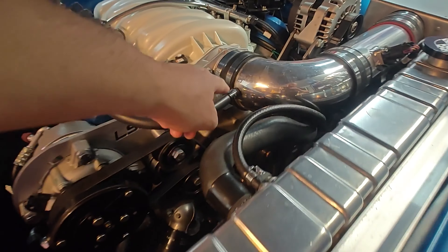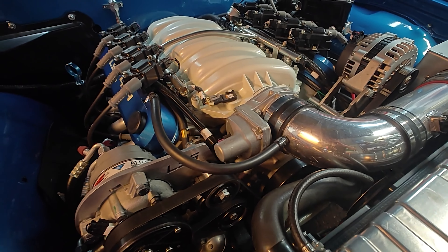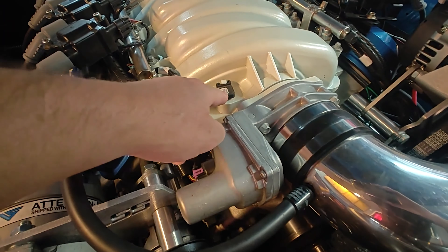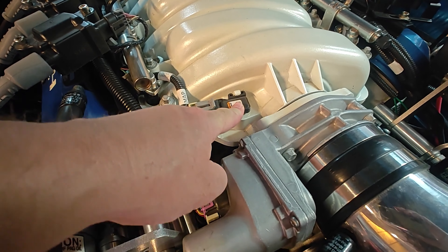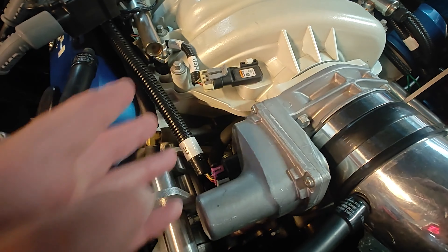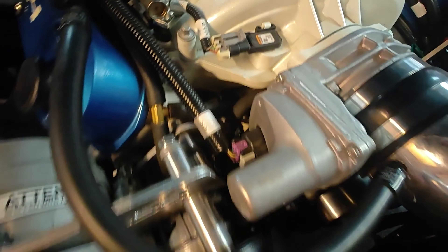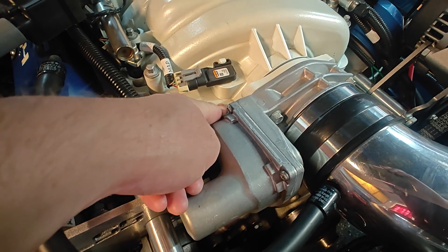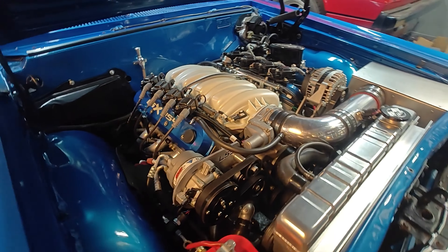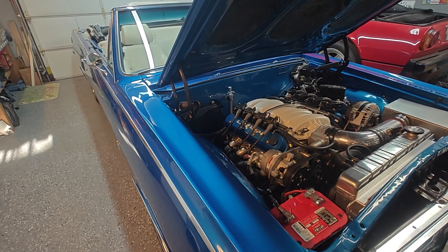If I pull this line out, there's no oil in here. But when I was hanging out with Dave's Mobile Works the other day, he pulled the MAP sensor out, which goes into the intake manifold, and there was oil on it. So what we're thinking is there's oil going from this line, which comes from the canister, into the intake manifold — oil going into the engine. How much, I don't know, but it's getting burned. There's a lot of soot on the tailpipes.